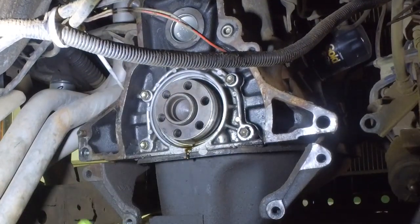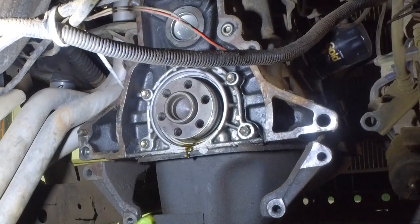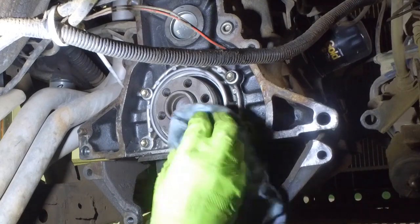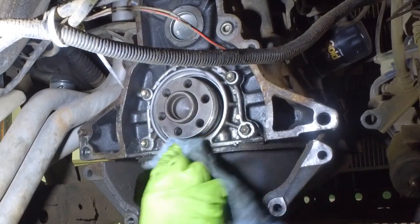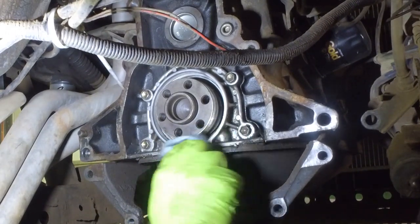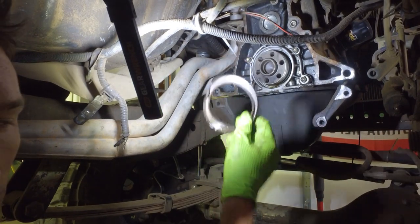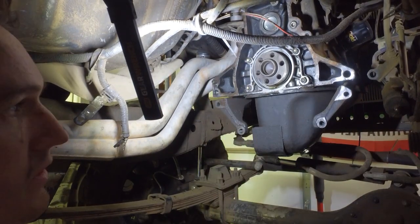Bada bing bada boom — there goes your seal. As we told you, oil is going to leak out. We have a little bit of residual here from after we drained it. Clean it up, and there you go. Your rear main seal is all out. We can trash that one and put in our new one.